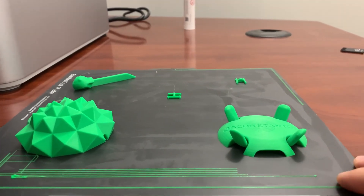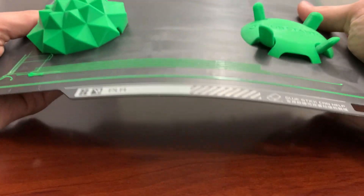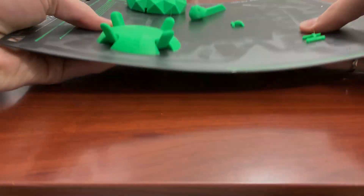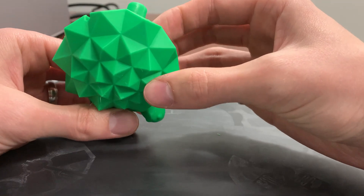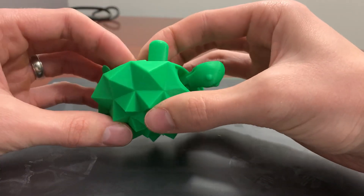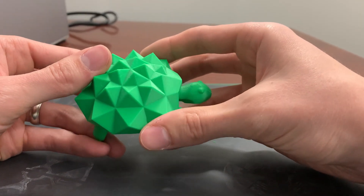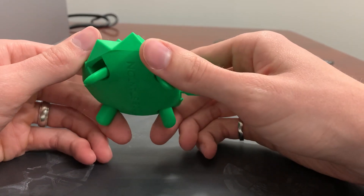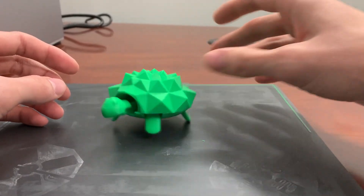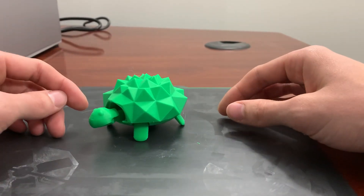All right, so we've got the first print complete here — let's take it off the build plate and see how it looks. For a 0.2mm layer height and taking under two hours, I'd say the quality looks fantastic. Usually on the Prusa this would take probably close to four hours, give or take. It's a nice, fun, functional print — a good first print for a 3D printer.